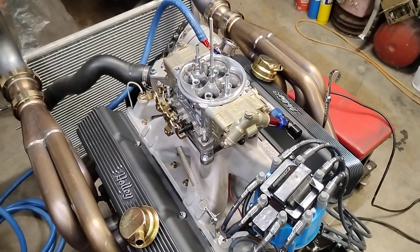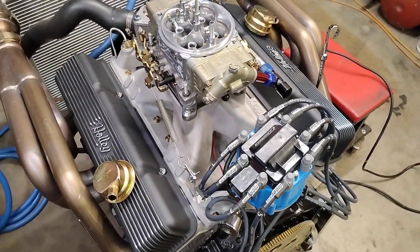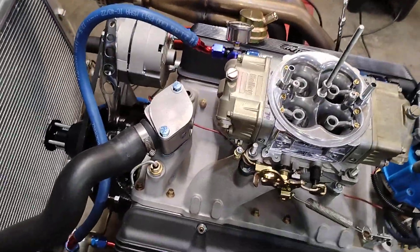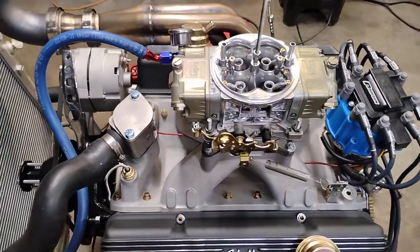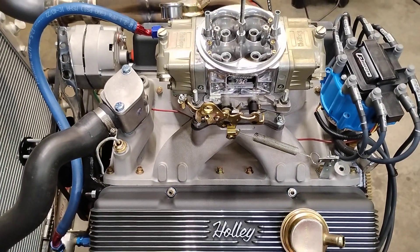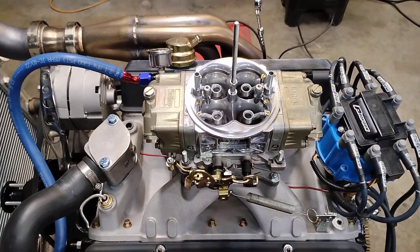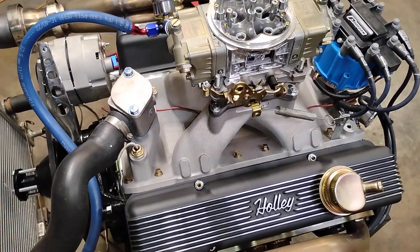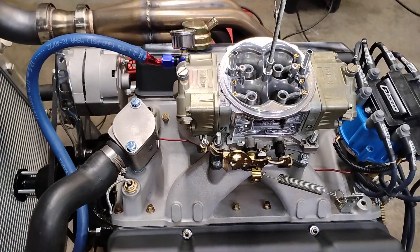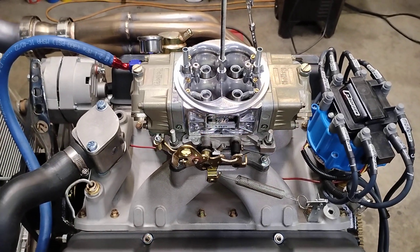A Moroso air cleaner runs about 100 to 120 dollars these days. You can get one of those black circle track air cleaners for about 60. I don't want to put a whole lot of chrome on this engine — keep the black and gold theme, aluminum mixed in. Basic no-nonsense engine.